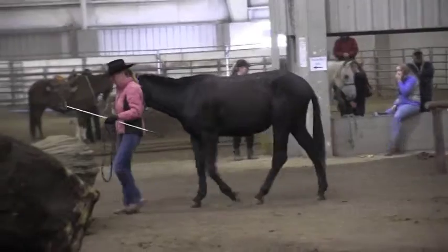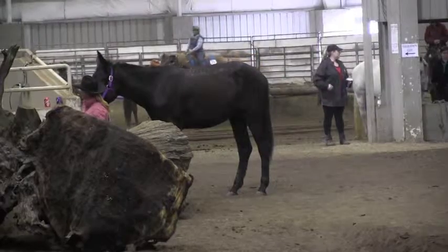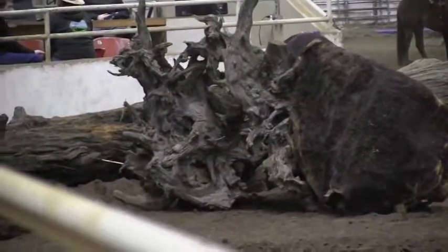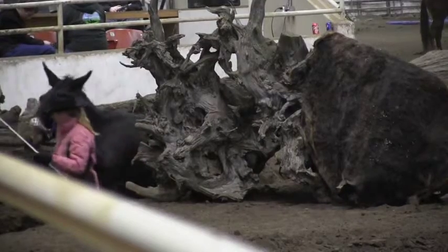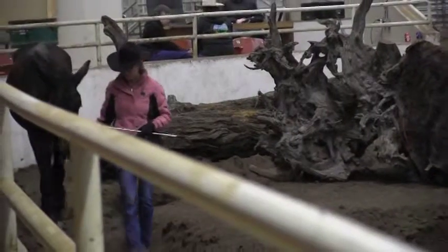Nice setup into the first ditch. The mule is getting a little bit distracted with people walking by. She did a good job of just waiting for her. That was a stop-and-forward flow that will affect her overall score. Nice exit. I'm going to give her a score of a 7.